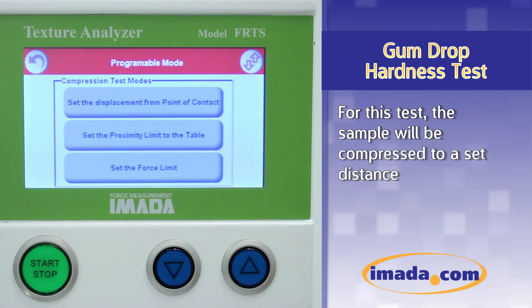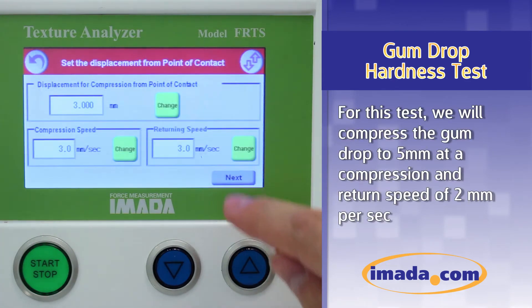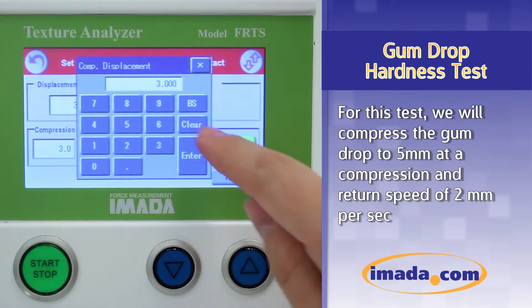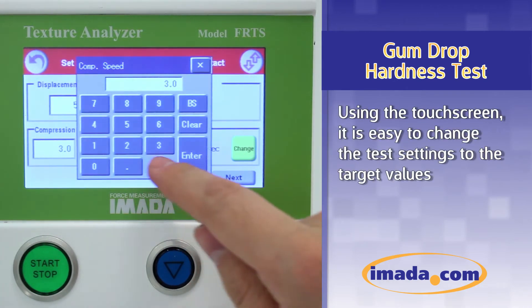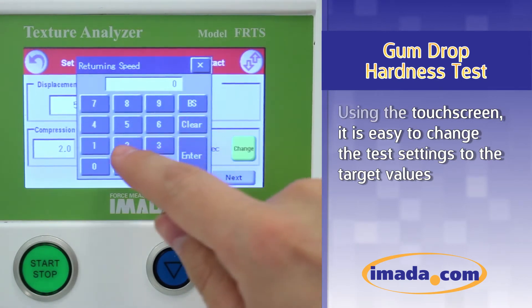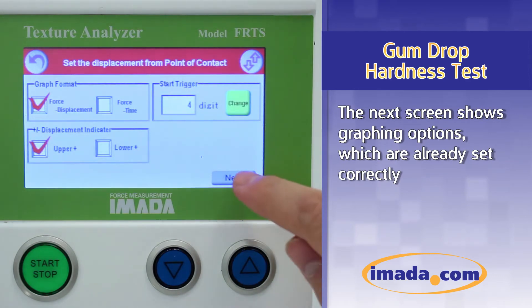For this test, the sample will be compressed to a set distance. On the next screen, the test parameters are set. For this test, we will compress the gumdrop to 5 millimeters at a compression and return speed of 2 millimeters per second. Using the touchscreen, it is easy to change the test settings to the target values. The next screen shows graphing options which are already set correctly.